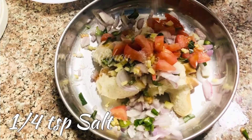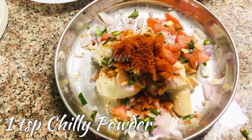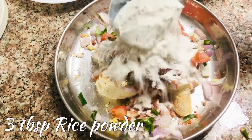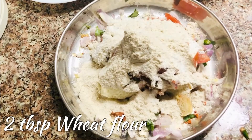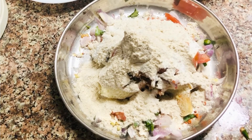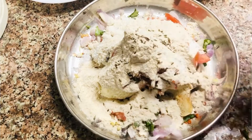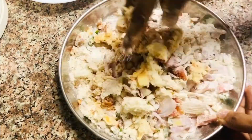With the rice powder, we add 3 tbsp of rice powder. After that, we add 2 tbsp of rice powder, then 1 tbsp of rice powder.